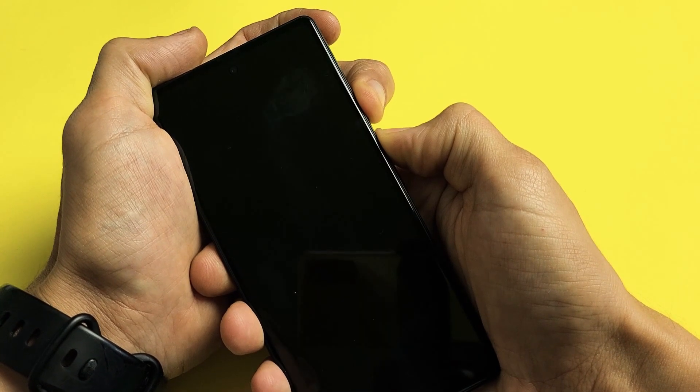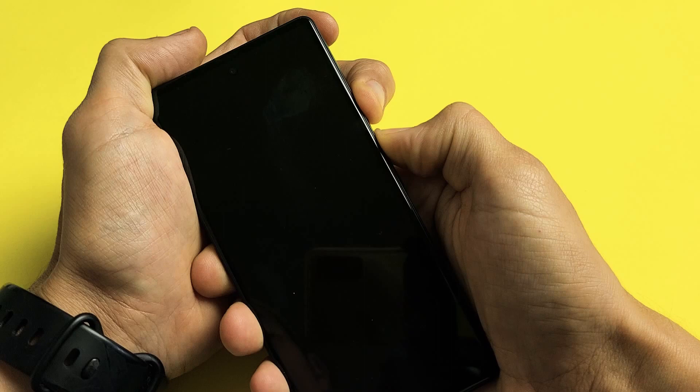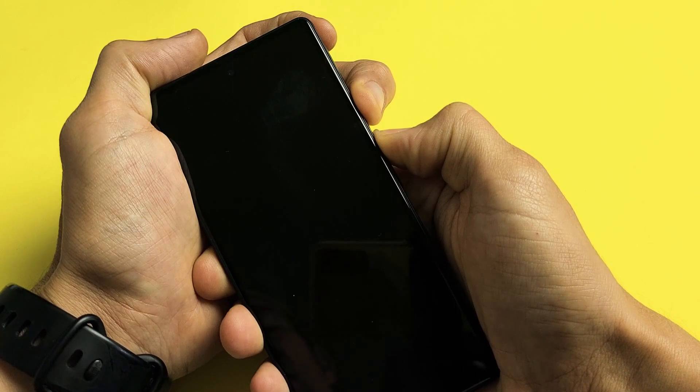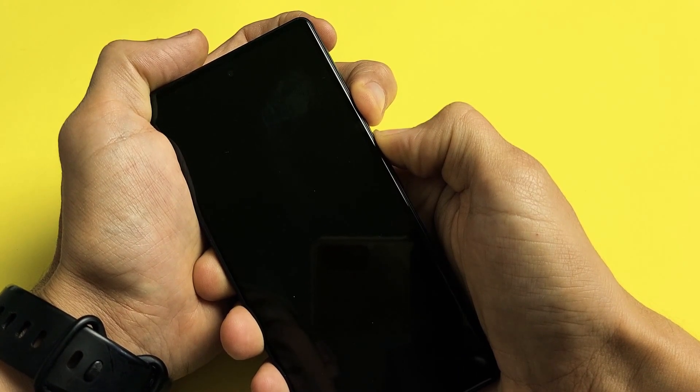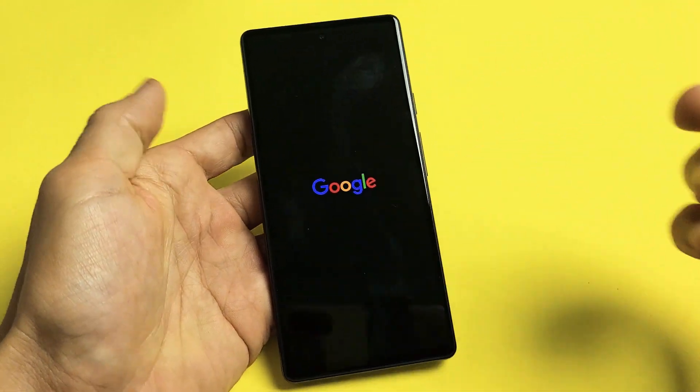Still holding both buttons. The phone just turned off — it's going to turn back on. Still holding. Power button and volume up. Google logo is coming up — there it is. Go ahead and let it go and let it boot up normally.